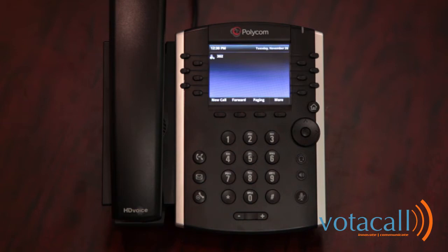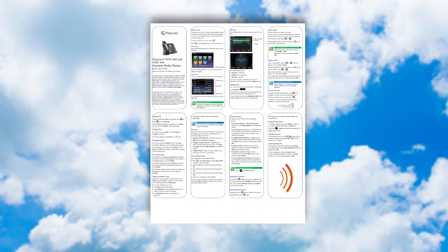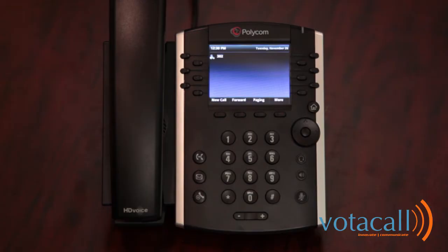Let's practice this together, but first let's get our mailbox set up. The steps for doing this are highlighted on the Quick User Guide under Listen to a Voicemail. First, press your Messages button. The system will then ask for a password, as it assumes you are calling from your own desk. Your default password is 123456 followed by the pound sign. You will then be prompted to change your password.